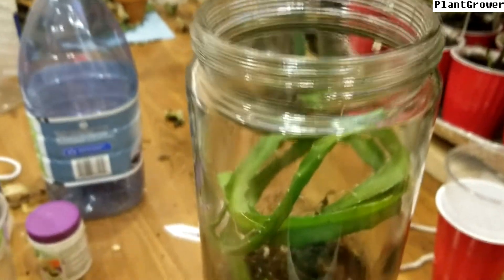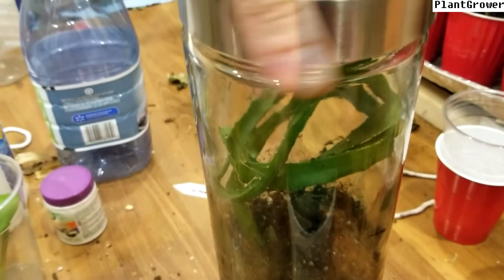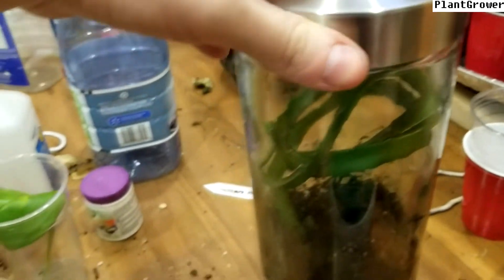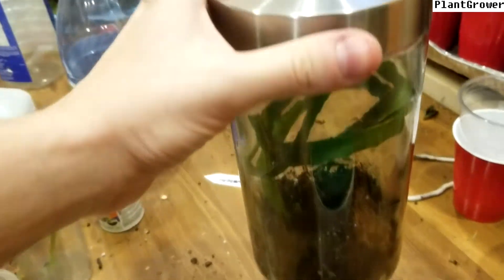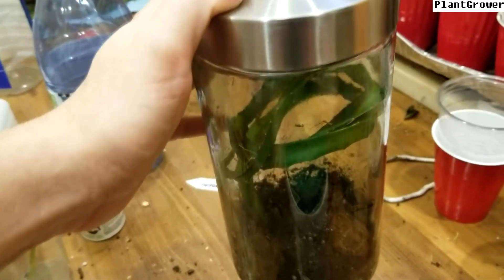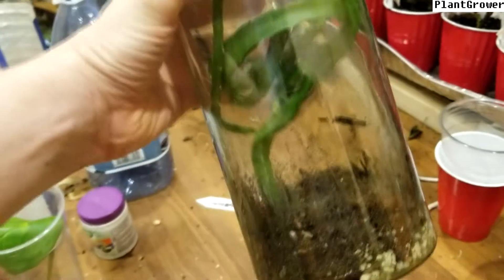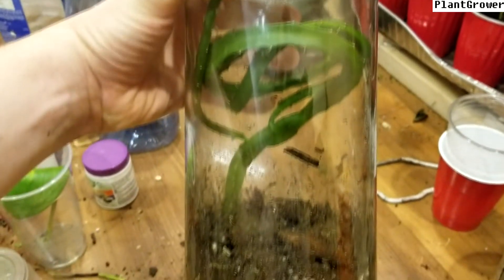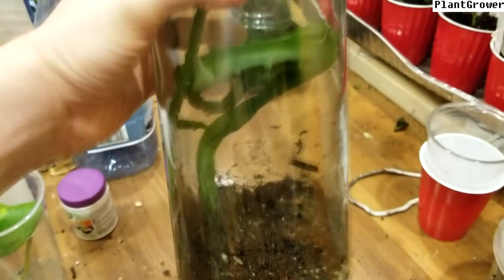So now I'm going to seal it. It's already had some water to begin with, I'm not going to add any more water. It should get more water by condensation. Now we seal it and we leave it to see what happens in a month or two.